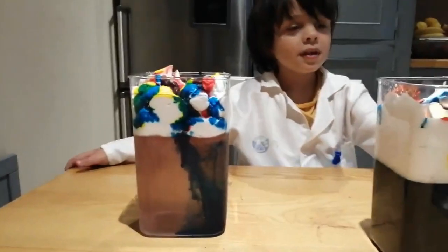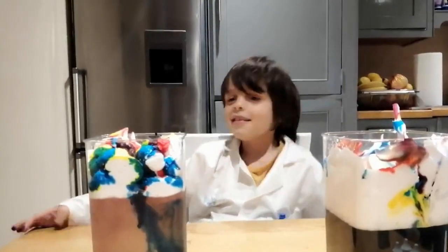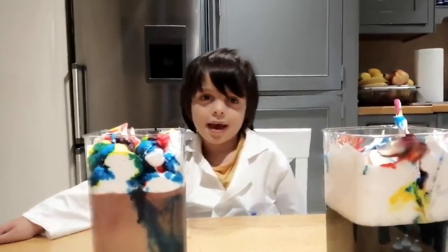I hope you enjoyed the science experiment, guys. Bye-bye. Be safe.